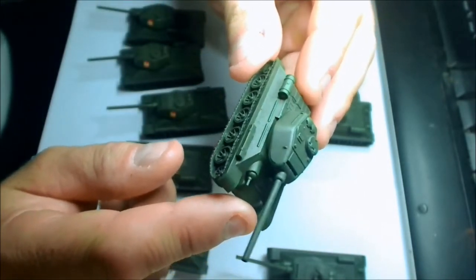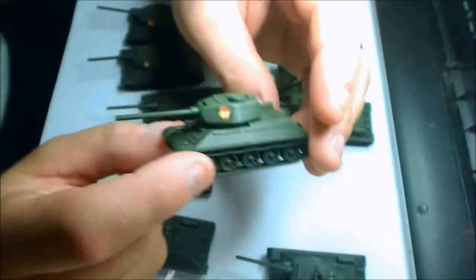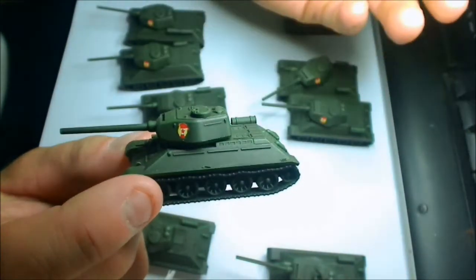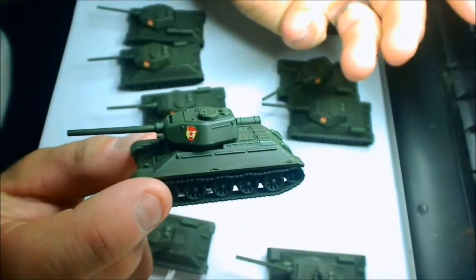The reason I got Plastic Soldier Company is because I already own thirty T-34/76s. I've got thirty of them and I thought, I'm not going to go and buy another twenty boxes at sixty bucks a box.